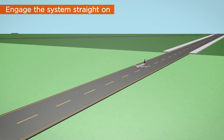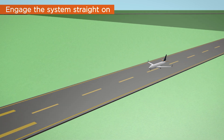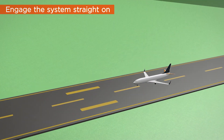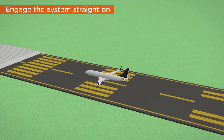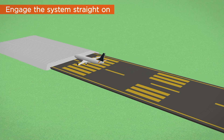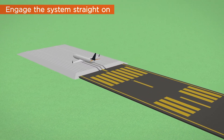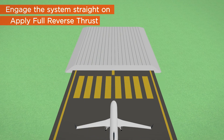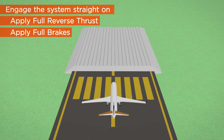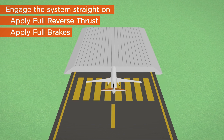The system will provide stopping performance in the event of an uncontrolled overrun, i.e. no braking and no reverse thrust. Unlike some arrestor systems, the RunwaySafe green EMAS provides enough friction for brakes to be utilized throughout the system. Therefore, using full reverse thrust and brakes is recommended to maximize stopping performance.